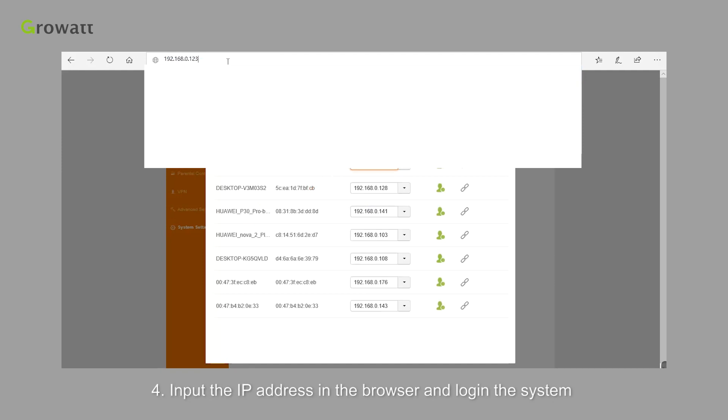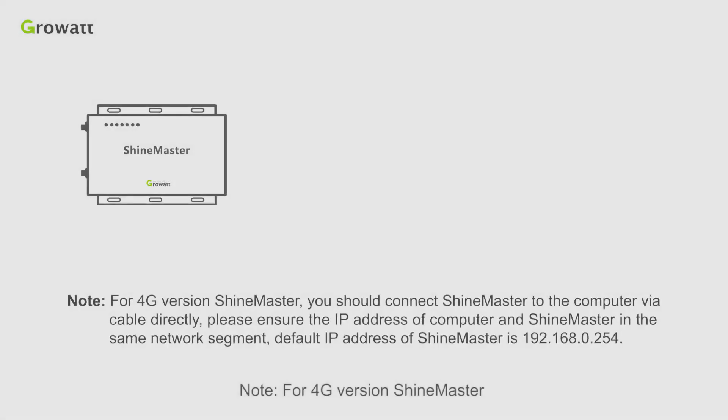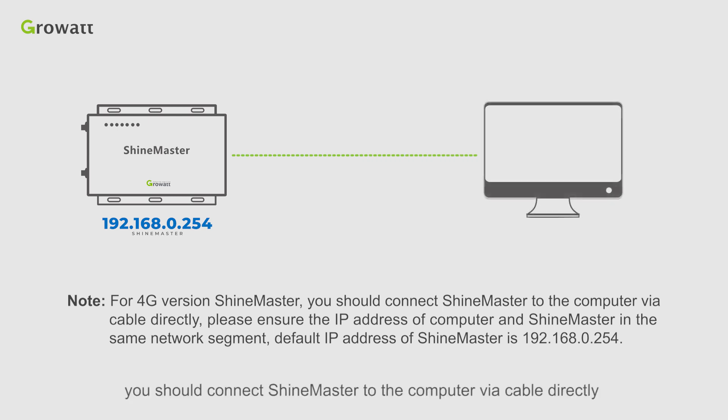Input the IP address in the browser and log in to the system. The default username and password is admin. For the 4G version ShineMaster, you should connect ShineMaster to the computer via cable directly. Please ensure the IP address of the computer and ShineMaster are in the same network segment. The default IP address of ShineMaster is 192.168.0.254.